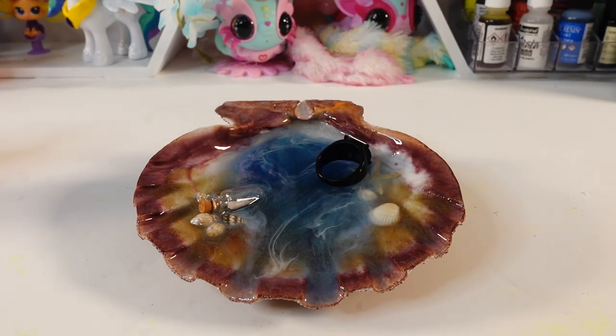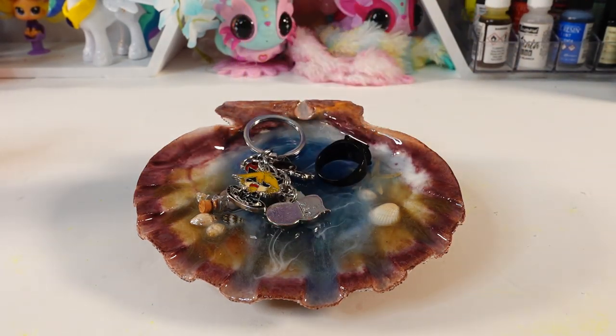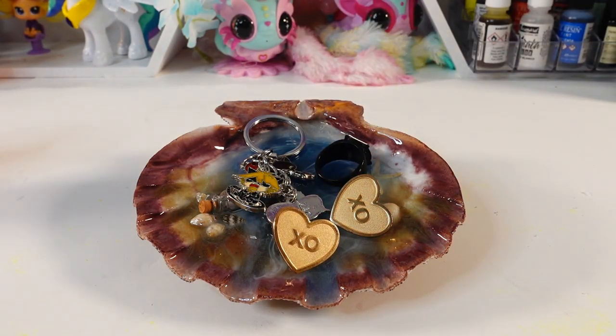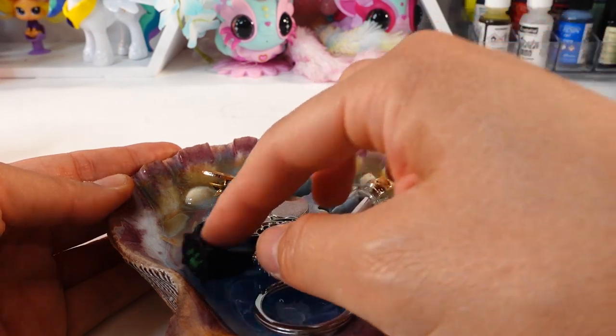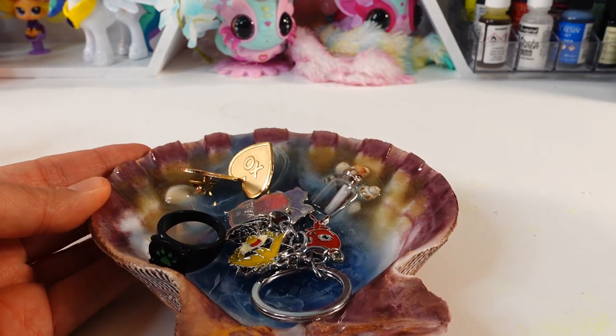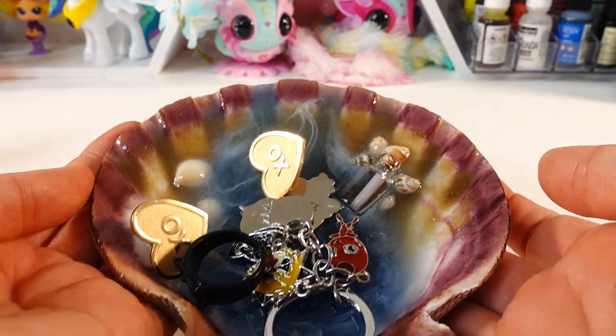This makes a nice little dish to put our rings, key chains, and even pins. Let me know down below in the comment section what you think of my message in the bottle seascape. If you like this video make sure to subscribe, and I'll see you next time — bye!